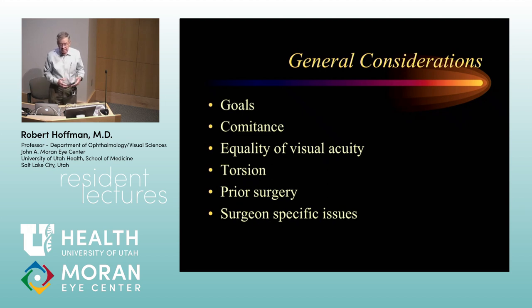Sometimes a patient's issue is that they're seeing double only when looking way over to one side, but when looking straight ahead or down to read, everything's fine. In that case, sometimes our obligation isn't to plan surgery — it's to tell the patient why they shouldn't have surgery in your opinion, because you never want to sacrifice good alignment in primary position, reading position, and walking-around vision for something that's only happening in some very peripheral field of gaze. Part of our job may be to tell the patient they shouldn't have surgery.